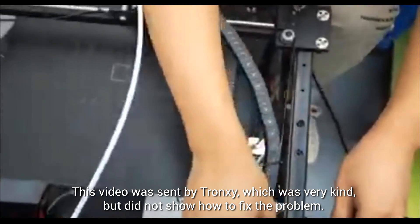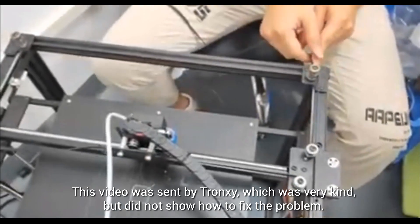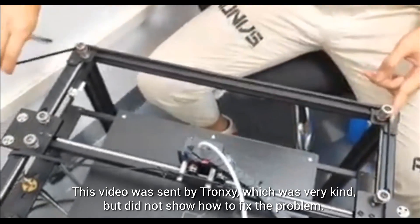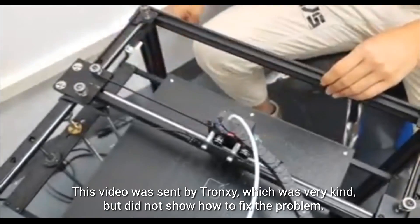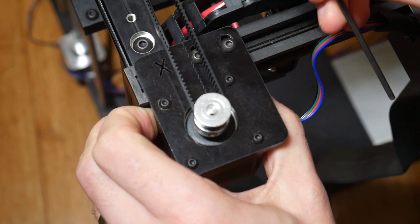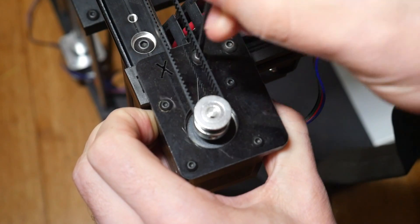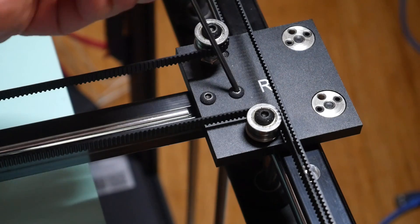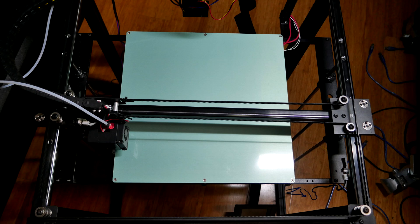Belt tension is a crucial aspect of a CoreXY machine, so I contacted Tronxy and asked them to instruct me on their preferred method. They sent me a video, which was a helpful gesture, but all it showed was the path of the belts before they were hooked onto the carriage, and their belts were already cut to the exact length required. I tried using the sliding motor mounts to tension the belts better, but this sub-assembly is pretty sloppy and relies on the belts being cut to a very exact size. In the end, I had to cut my tweaking short because some bolt heads were getting damaged, leaving me with a machine that wasn't quite square.